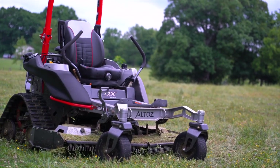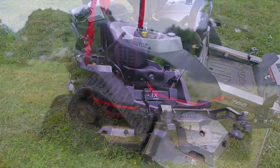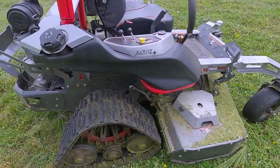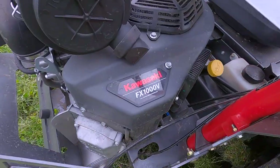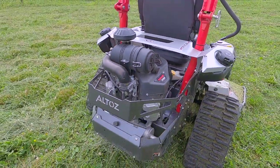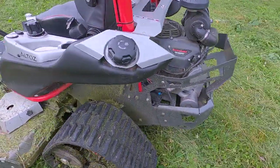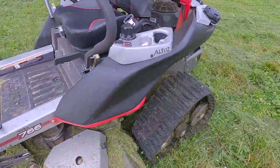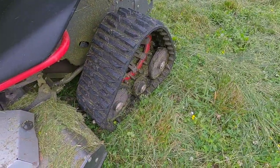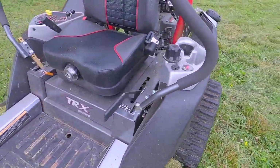Today I'm looking at the TRX 766, it's a tracked mower — the first one I've used. Normally I'm used to the Skag. It's got a Kawasaki FX 1000V engine, which is equivalent to about 35 horsepower. We just got done cutting this field and overall it did pretty good. It bogged down a little bit and you can see where the grass builds up, but it's got a lot of cool features.